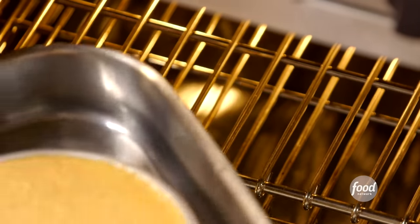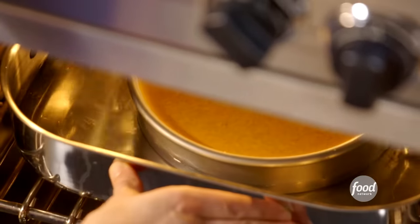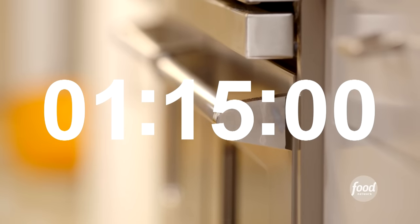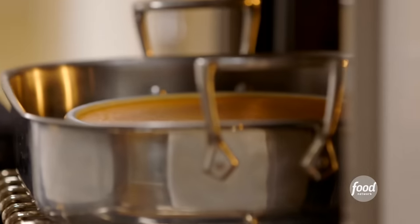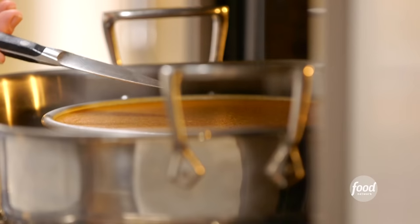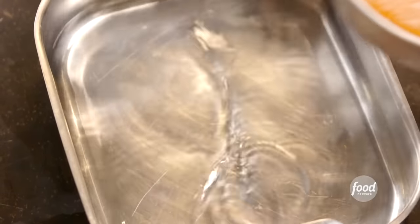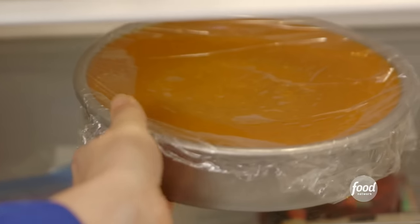From here on, it's all about baking and chilling. I'll put the flan in the center of a 350-degree oven for 75 minutes. By then it should be firm, but still slightly jiggly in the middle. And when I put a knife in the center, it should come out clean. Remove the flan from the water bath and put it on a cooling rack. Then when it's completely cool, I'll cover it in plastic wrap and put it in the fridge for at least three hours.